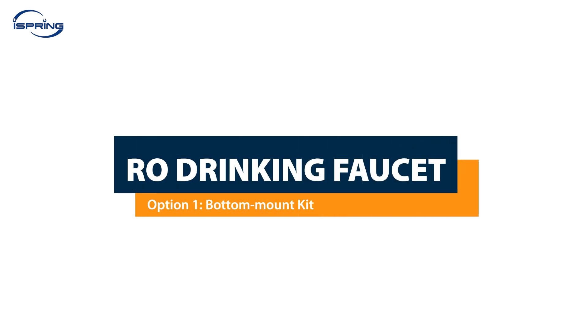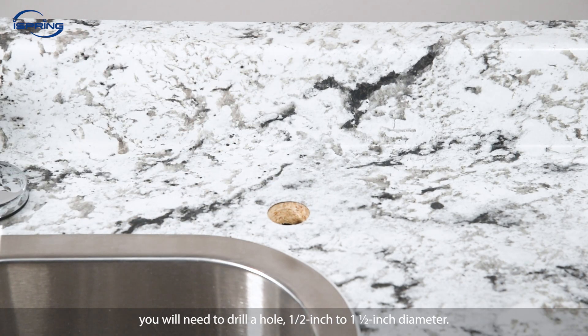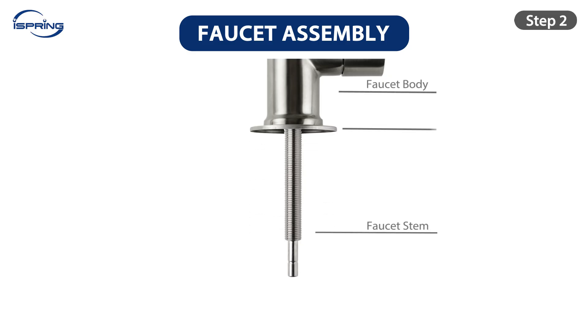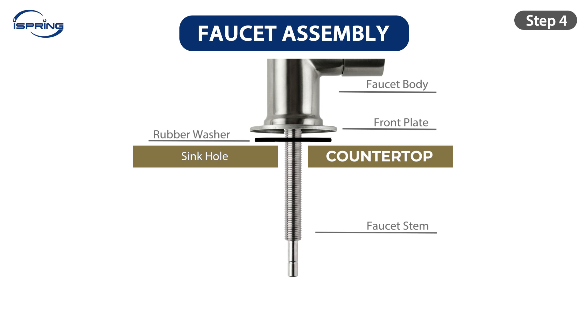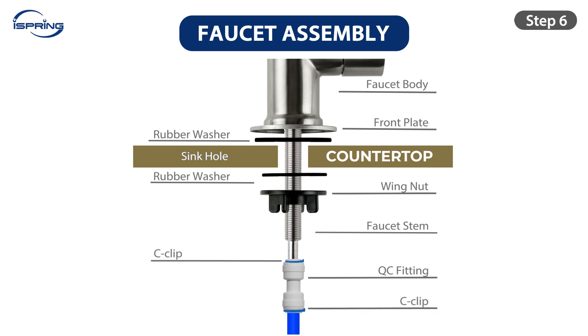Installation – RO Drinking Faucet, Option 1: Bottom Mount Kit. Choose a suitable flat surface on the sink or countertop to install the drinking faucet. If your kitchen sink does not have a pre-existing hole, you will need to drill one – half an inch to one and a half inch diameter. Step 1: Clean and dry the sink hole area. Step 2: Insert the front plate and the rubber washer into the faucet base. Step 3: Insert the faucet into the faucet hole. Step 4: From under the sink, insert the rubber washer followed by the wing nut into the faucet stem. Tighten the wing nut to secure the faucet. Step 5: Insert the blue tubing into the quick connect fitting half an inch deep, then insert a C-clip to secure the tubing in place. Step 6: Connect the quick connect fitting to the faucet stem and secure the fitting with a C-clip. Measure and cut the tubing.